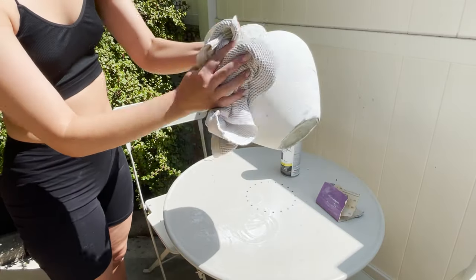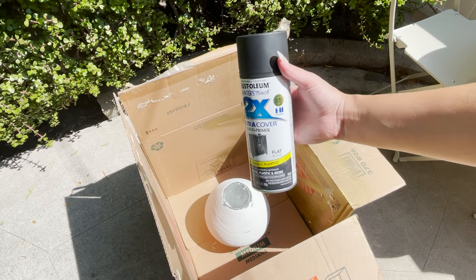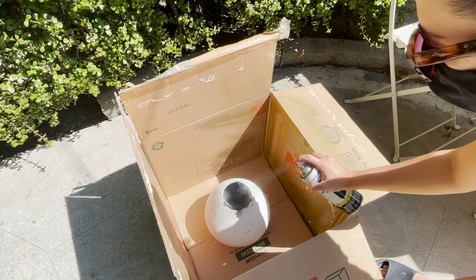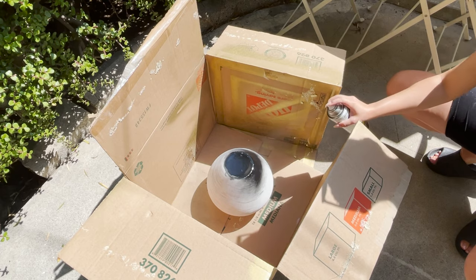Make sure you wipe it off and get all that dust off — and use a face mask when you're sanding. Now I'm going to use the Rust-Oleum Matte Black Paint and Primer Spray Paint, going all the way around and making sure it's nice and covered.